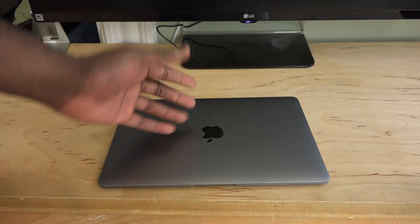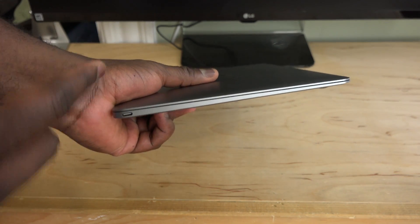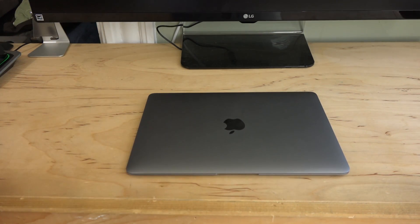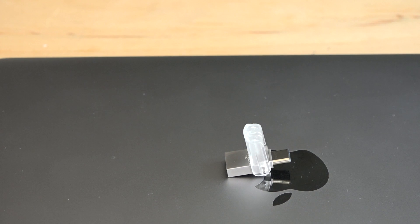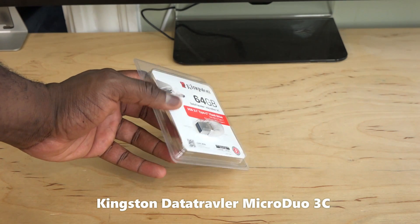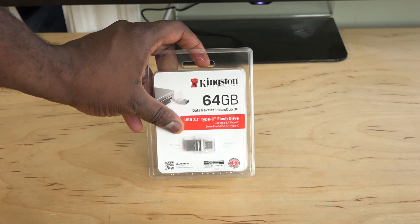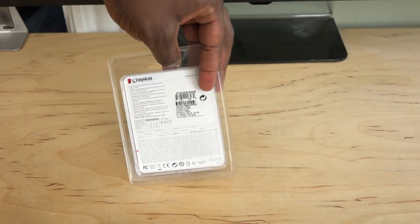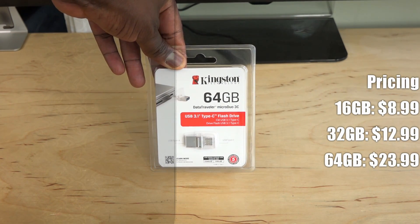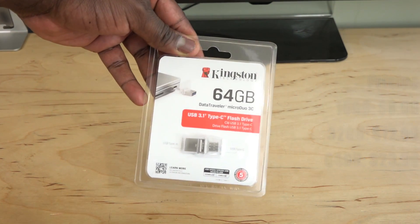So you have a new MacBook and you want to do some data transfer, expand your storage, and you have one port — a USB Type-C port. I have a nice simple solution for you. This is something from Kingston: the DataTraveler Micro Duo 3C. It's one part USB 3.0, one part USB Type-C, with up to 64 gigabytes of storage. The 64GB version retails for $23, and storage options go from 16 to 32 to 64GB, with prices starting at $12. Very cost-effective.